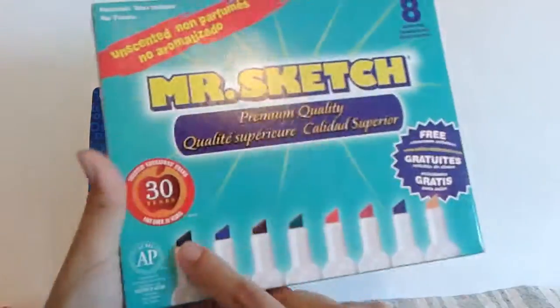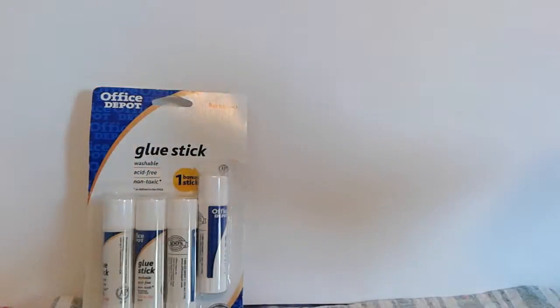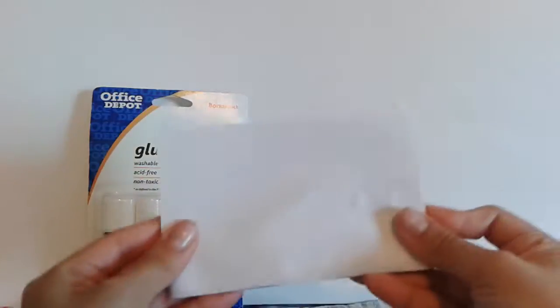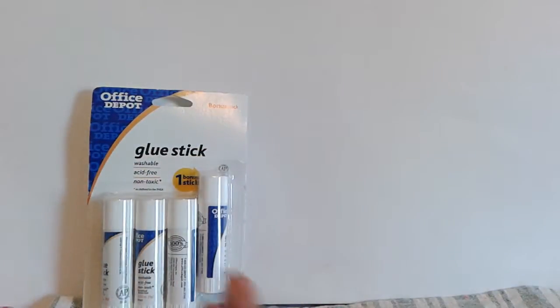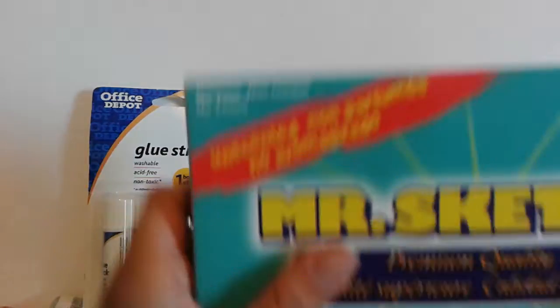I'm going to start with this — it's a Mr. Sketch 8-pack of school markers. Here's the back. It comes with multicolored things. As always, I do have my little paper palette, but I also have another big paper that we're going to try them on.